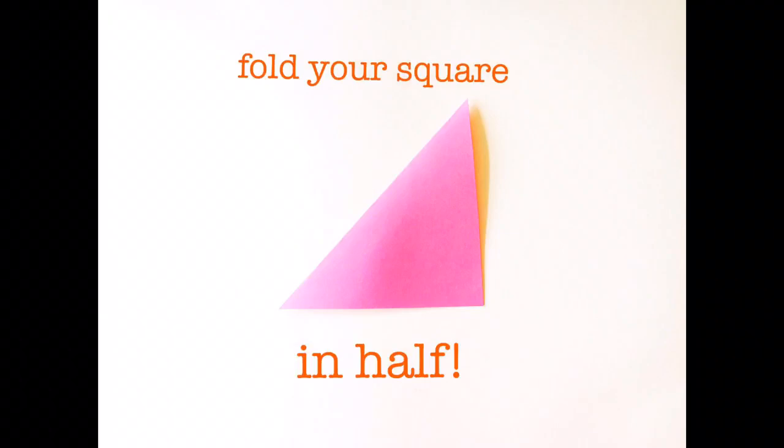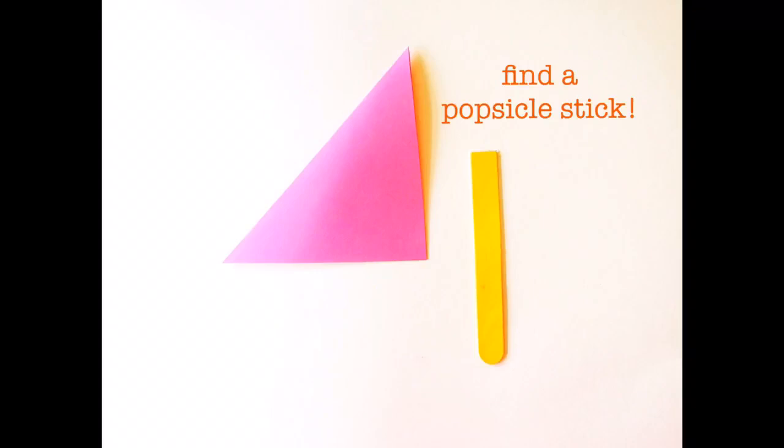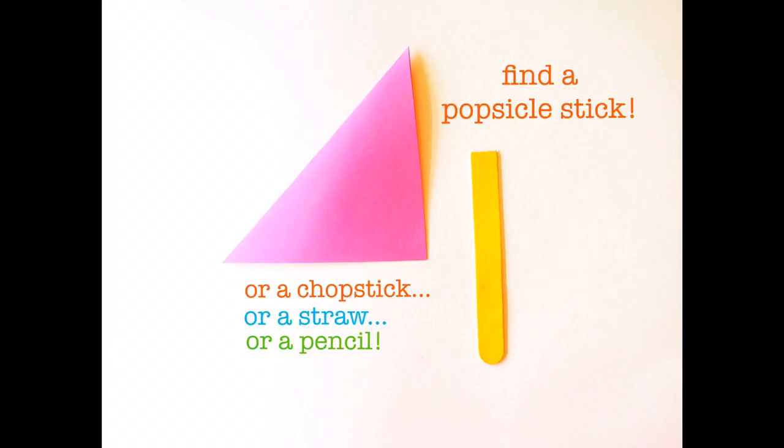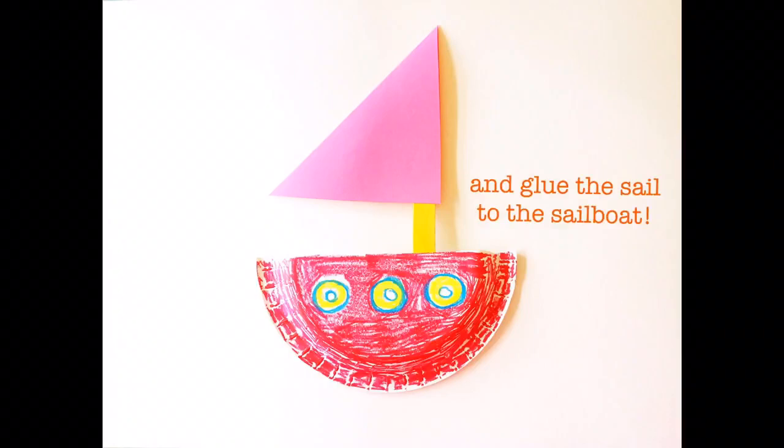Fold your square in half — now you have a triangle. Find a popsicle stick, a chopstick, a straw, or a pencil — any kind of stick you have at home will be fine. Glue or tape your triangle sail to the stick, and then glue the sail to your sailboat.